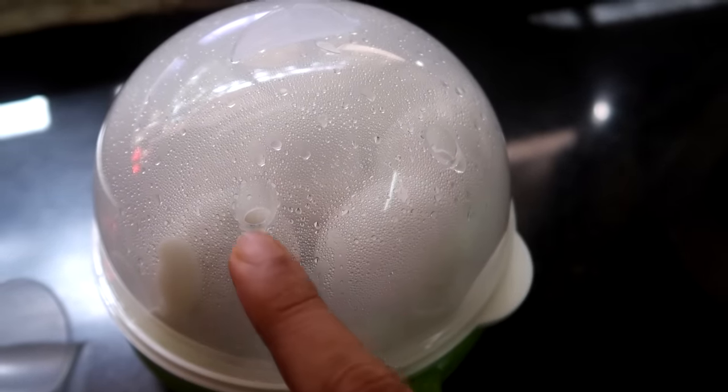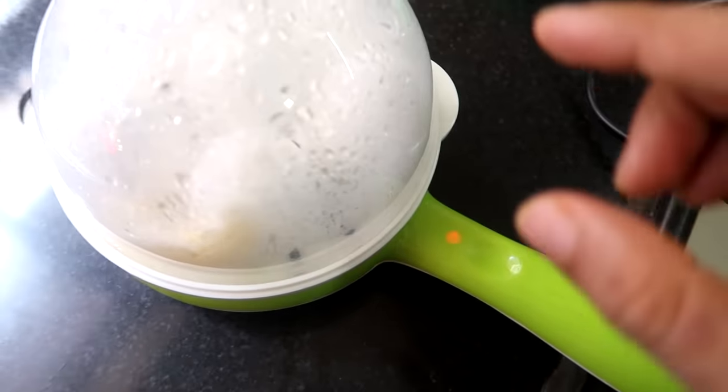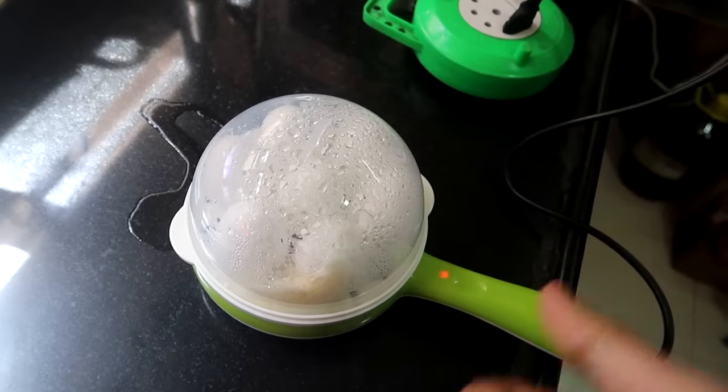In the pan, there are 2 holes in the lid. The steam is coming out. It is now about 15 minutes. According to the instruction manual, the light is not off yet. We are going to open it directly — just be careful because the steam is coming from it.